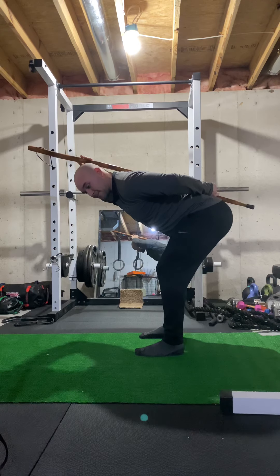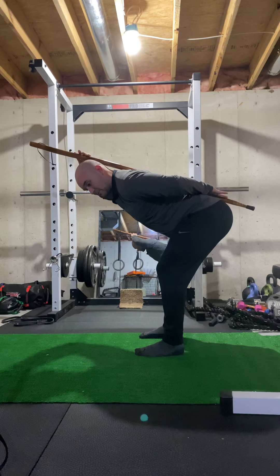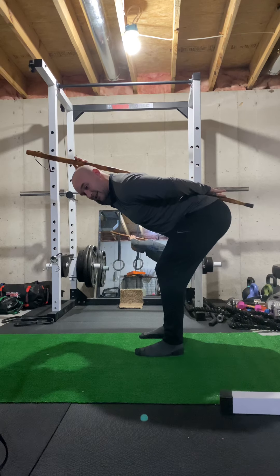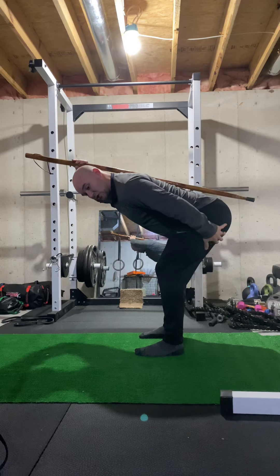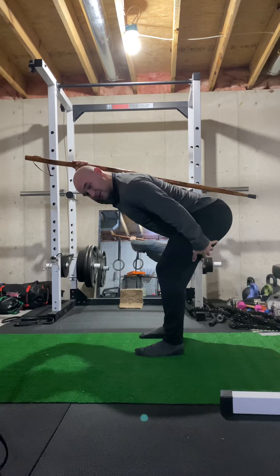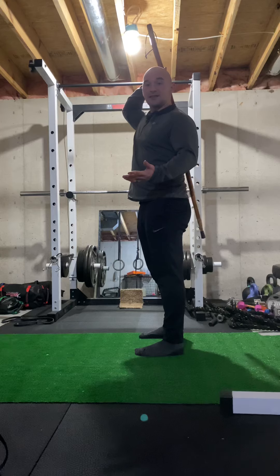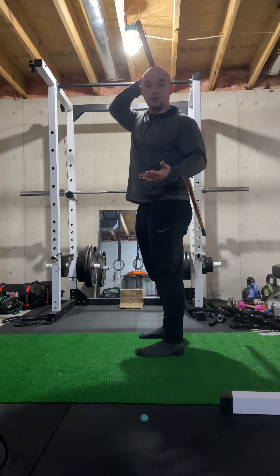Once you get to your bottom position, going as far as you can without anything leaving the stick, you should feel it right here in the back — in the hamstrings. The nice thing about using the stick is it kind of tells you if you are doing the movement wrong.